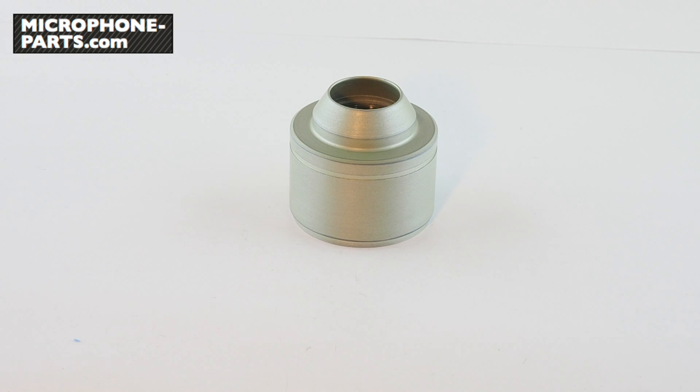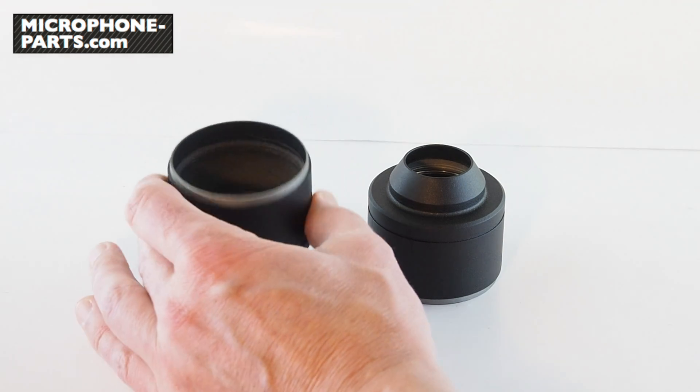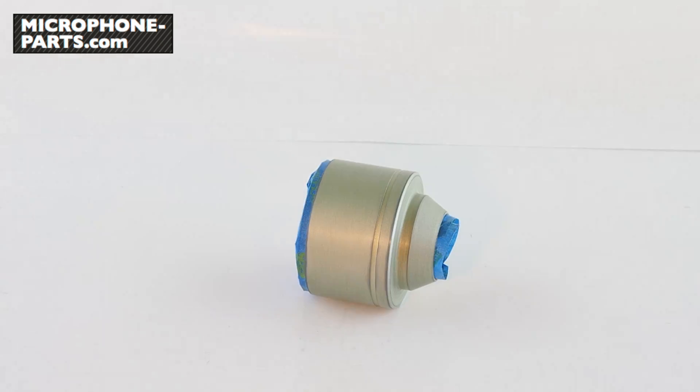Lastly, let's talk about cosmetics. Changing this microphone's grill is very easy — simply unscrew the old one and screw the new one in its place. We also recommend painting the body, but there is a trick to this that I'll show you. First, scuff the body with fine sandpaper — this will help the new paint adhere. Then use masking tape to cover this recessed lip and the threads inside here. This will prevent the finished mic from humming. The body should now look like this, ready for paint.